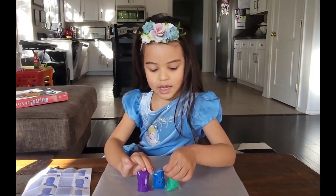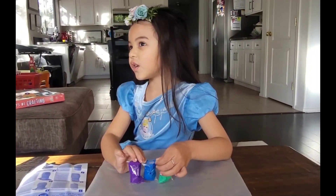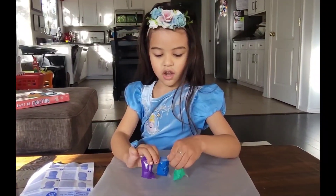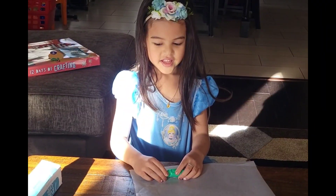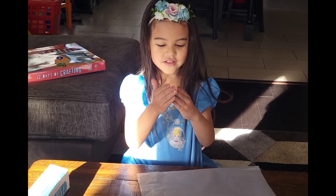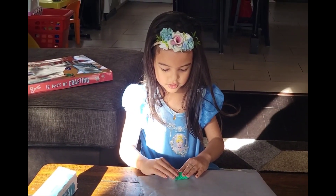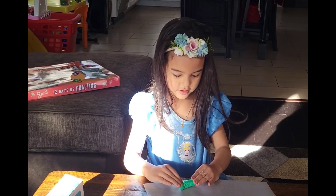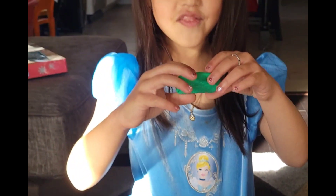Hi guys, it's Tommy the robot we're creating. Make sure to like and subscribe! First thing we're going to do is make a clay piece into a rectangle shape. Rectangle shape — we're done guys, look at my rectangle!